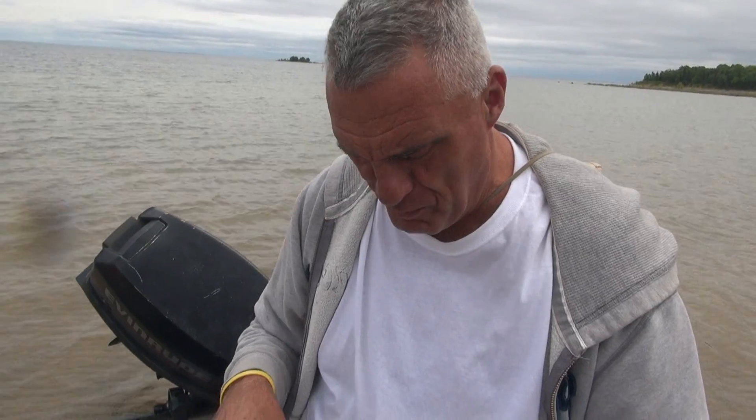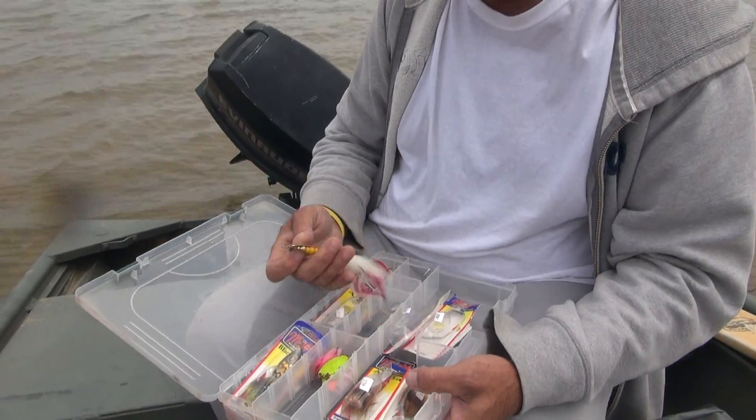Utilizing your experience with fishing baits, why did you bring these particular MEPS up here to do this lake fishing? Well, I've been up here before, and these seem to be the best bait for this time of year. This is what the smallmouth and the pike and the musky hit on up here.